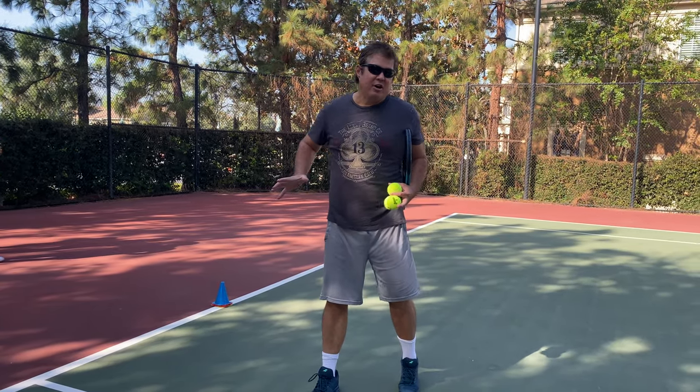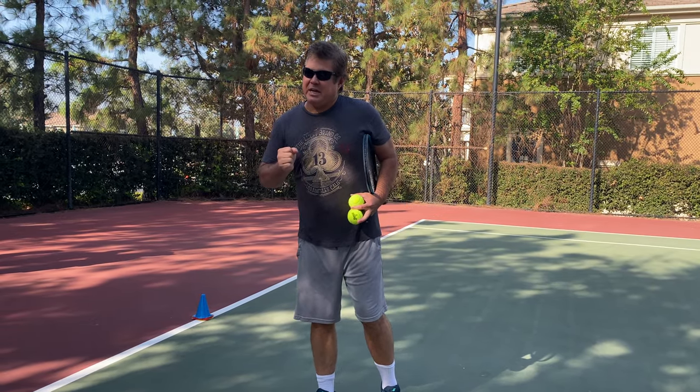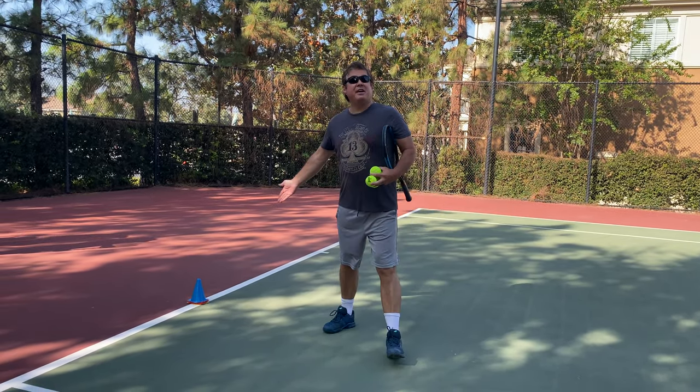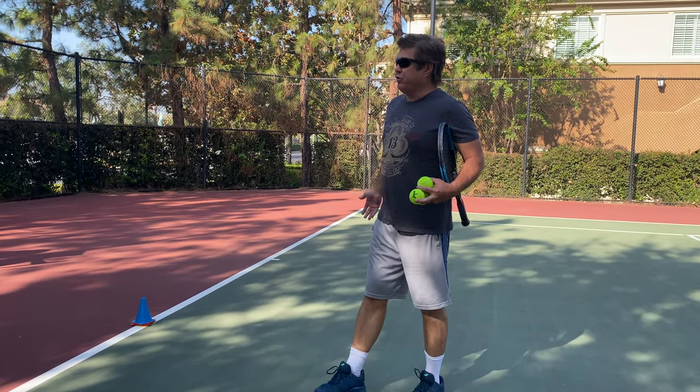Hello, Tennis Anyone coaches. Coach Bill here again. We're going to be doing another coaches training tip video. Safety — it's crucial. Your number one safety tool is the safety cone. I see a lot of coaches misusing the safety cone, so I want to go through it right now.